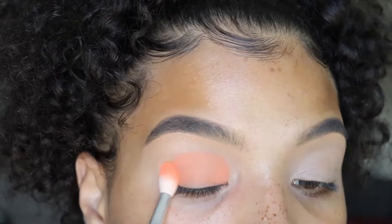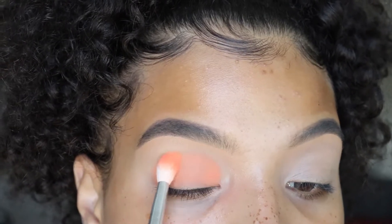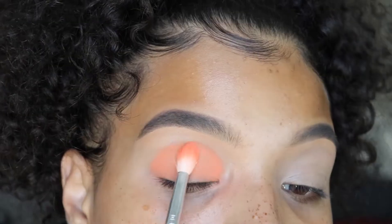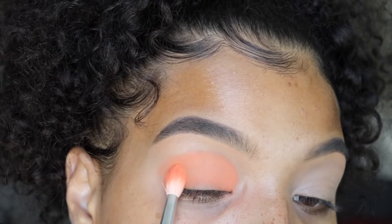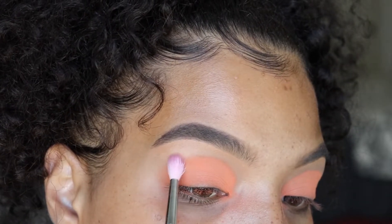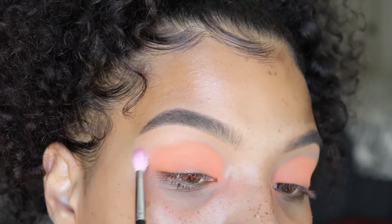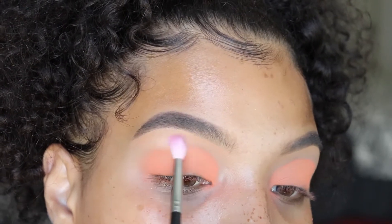Especially if you have a shadow palette like this where you really need to blend it up. They weren't that pigmented, but if you take your time it will turn out good. I'm just building it up. And then I'm taking a blank brush and I'm just blending out those edges to diffuse it and make it more soft.